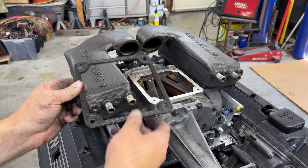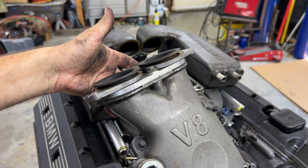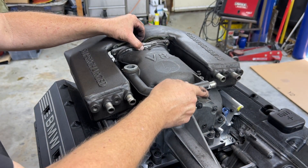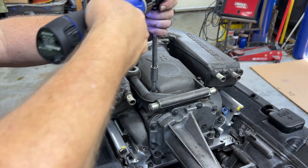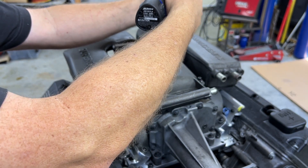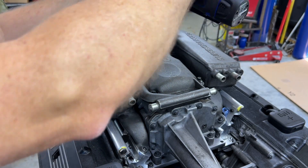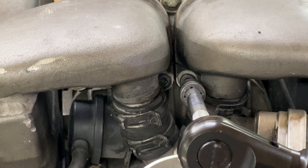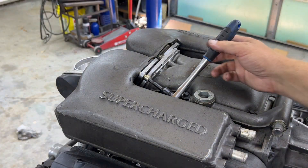Now install the top gasket for the supercharger to intercooler and install the rest of the intake. Use the factory hardware to install the brackets to the intercooler. Make sure they're tight to ensure there are no pressure leaks.